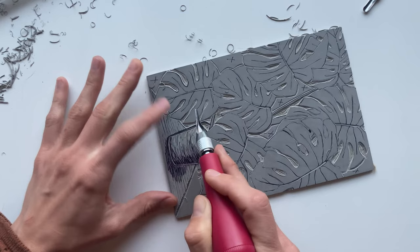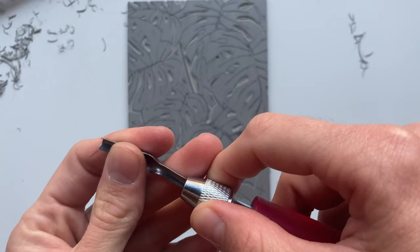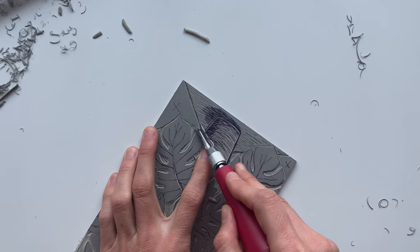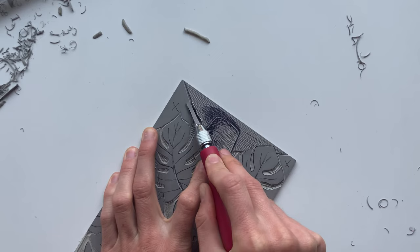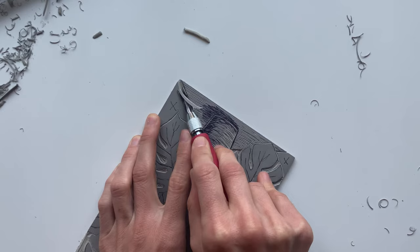Feel free, if you're following my design, to deviate from how I've planned out my block. You could do the leaves white, the background black, or leave the pot and the ground solid. Now we're going for the big U gouge to clear out all of these large areas that are just going to be white or the color of the paper. Even with these bigger tools, you want to go slow and steady — sometimes when you're digging out big chunks of the block, you can still make mistakes really easily.